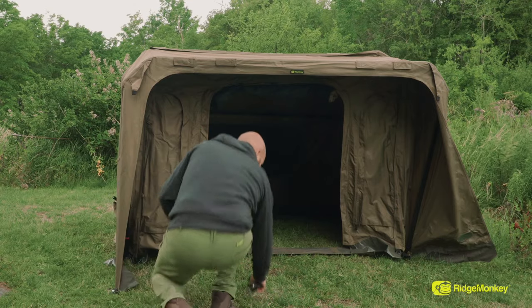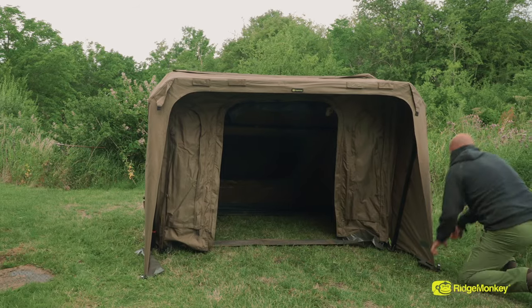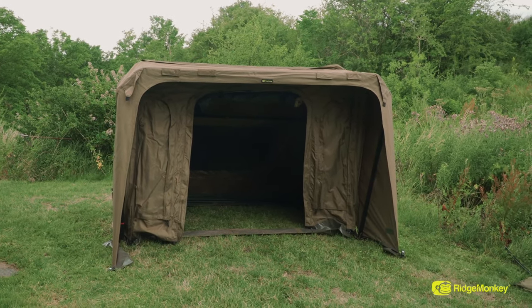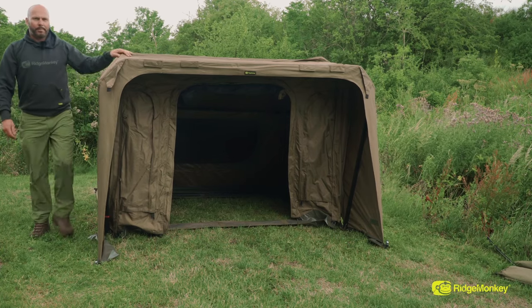There we go. You couldn't get a more simple bivvy to put up, or faster with good stability. Bed chairing, and I'm ready to go.